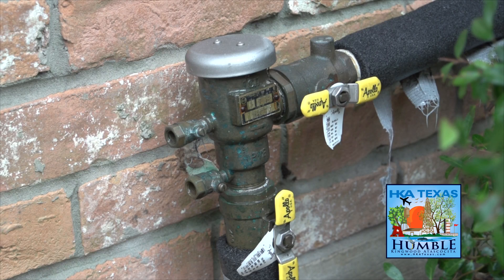Here is a very common backflow device called a pressure vacuum breaker. We see this in most areas of Houston. As usual though, they are always in a very hard place to get to.